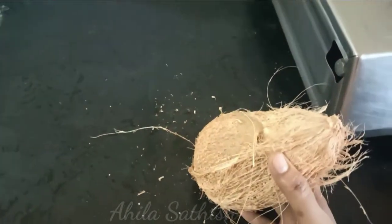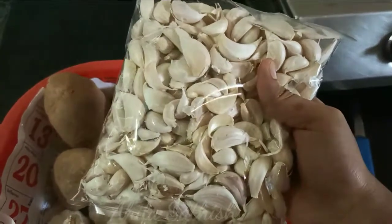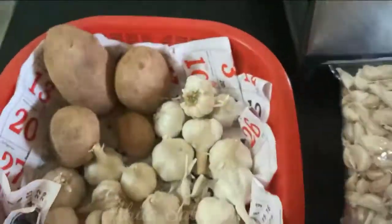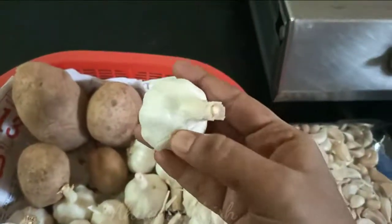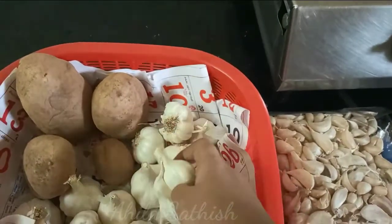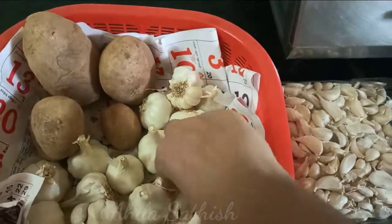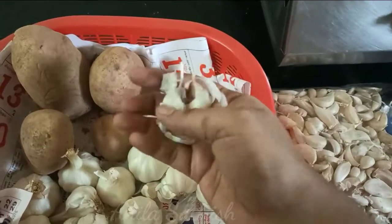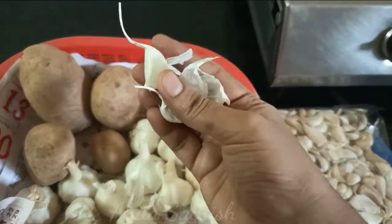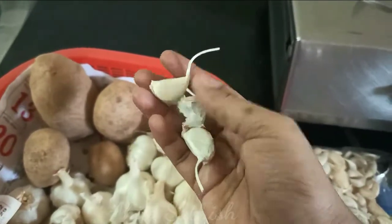Now we have to remove the paste. We will remove the paste. You can remove the paste. Put it in a bit of waste and make sure the waste is done. Use it in a way to take the waste and make sure the waste is completely cut.